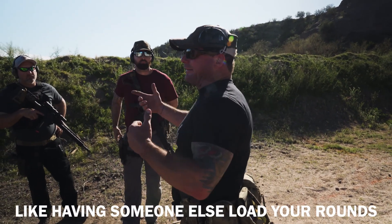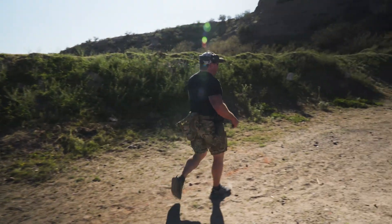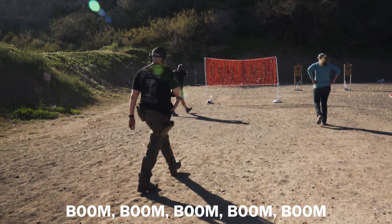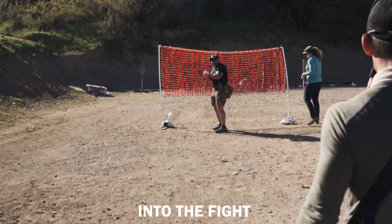That's the purpose of having someone else load your rounds. I'm shooting — I run dry. I go to my pistol. I get behind cover.